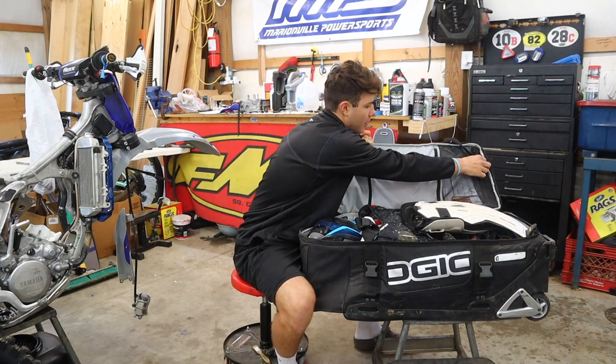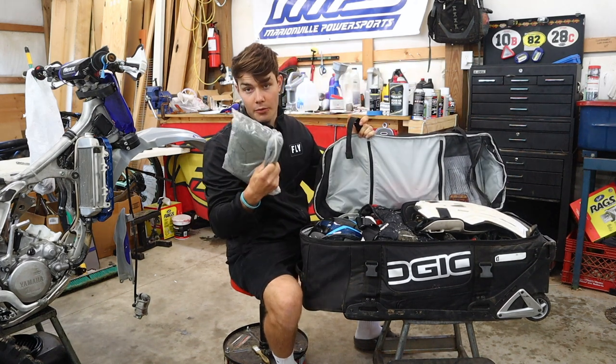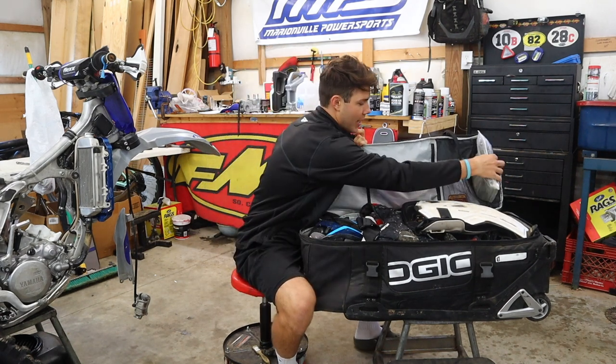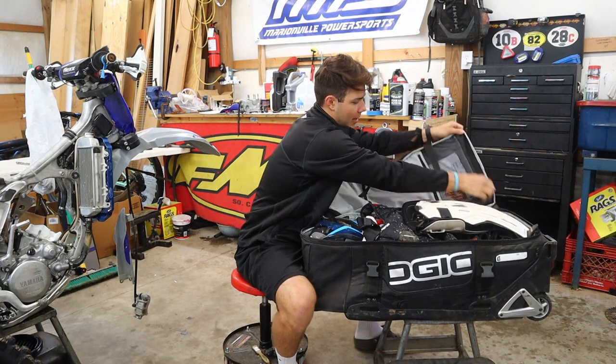Over here I like to keep a bag with a rain jacket in it. Rainy day — you never know when the rain's going to come. If you're at the track, then you got a rain jacket.